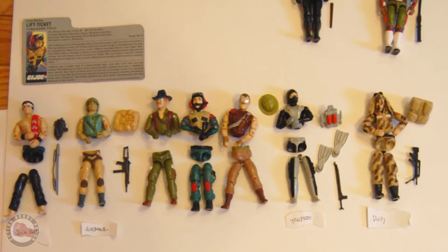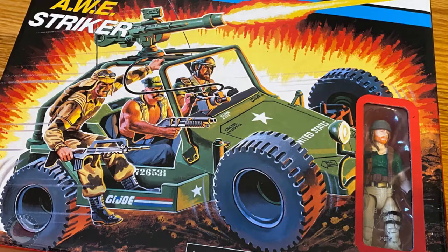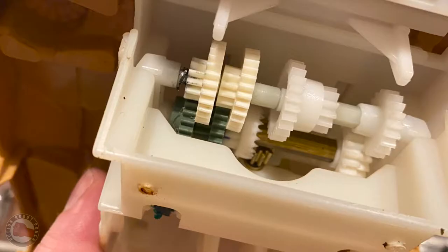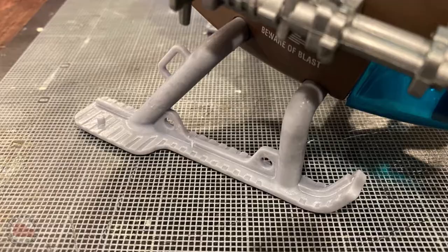The new modern figures, especially the new Retro line, has re-sparked my interest in restarting my collection. I'm making these videos to share my experience and share some of the knowledge I gained along the way.